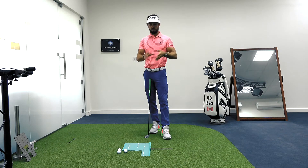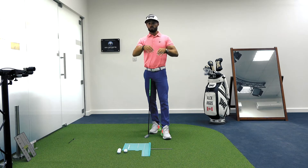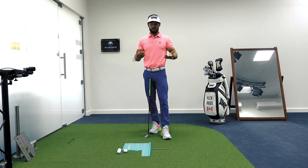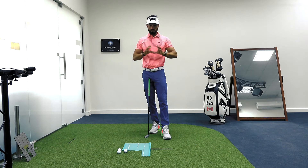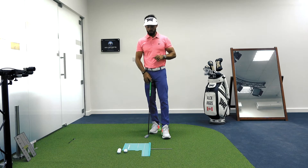With putting mats nowadays, you can find very quickly where your stroke fits in. Are you more of an in-to-in? Are you more of a down the line? Do you have a tendency of getting outside the line? If you're not sure, the best advice is just take a video — get a video right down the line, just above the height of the ground, and you can really see how that putter is traveling.